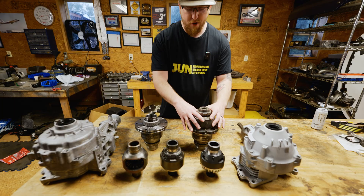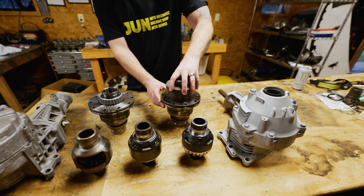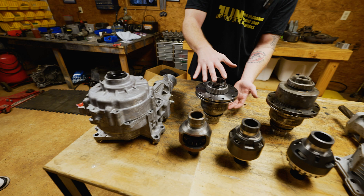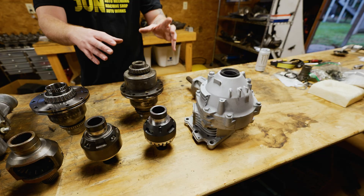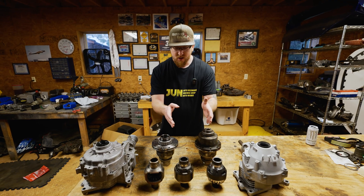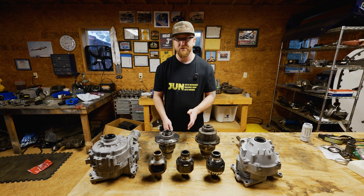This one right here is the carrier diff housing for the ACD transfer case, and this half of it is the viscous coupler. This side is the carrier diff housing for the Evo 9 transfer case, and you can see there's a pretty big difference. You could not put this diff carrier housing into the 8, and you cannot put this diff carrier housing into the 9. But I am going to show you how easy it is to swap the actual center diff between the two diff carrier housings.